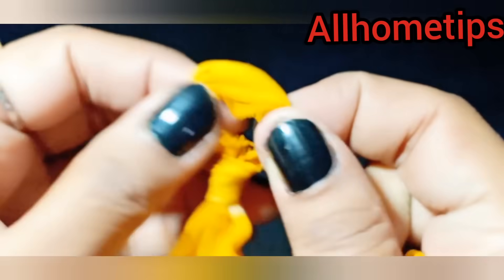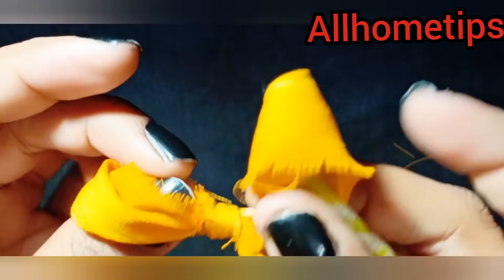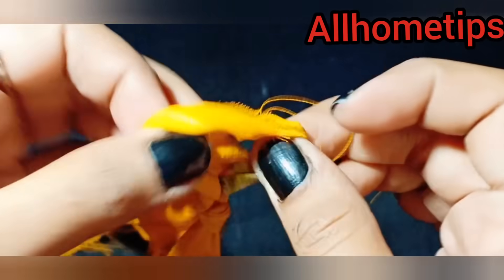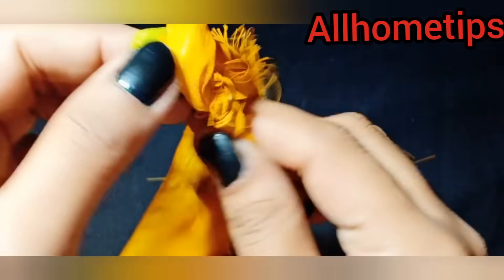We will cut the sari together. I will do a long portion of the strip and then it becomes a chain. I will do another chain the same way.